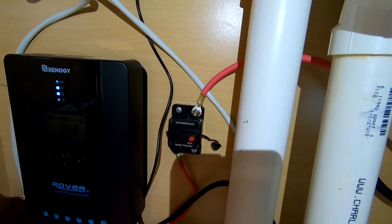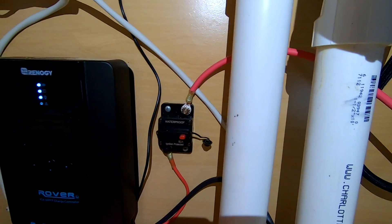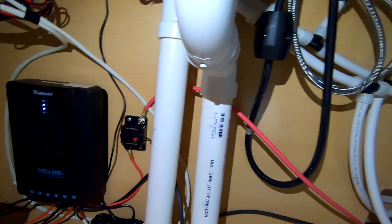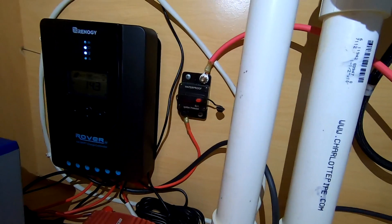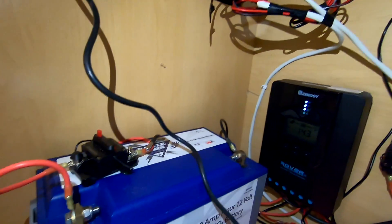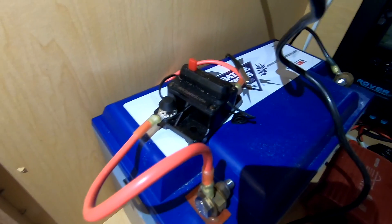Underneath here is our main piece of the puzzle — this is a Renogy 40-amp MPPT charge controller called the Rover. Right here is the input from the solar panels on a circuit breaker; I went with a 50-amp breaker — 40-amp would have been more appropriate, but it's a quick way to turn off power from the solar panels. The wiring comes in: positive gets switched off there, negative goes into the charge controller, then positive comes out of the switch and into the input. Out of the Rover you have a battery output running on 10-gauge cables to the battery, with a 40-amp circuit breaker.